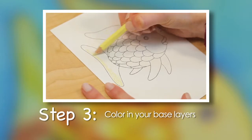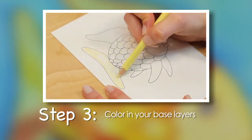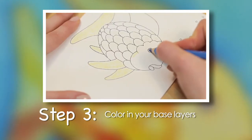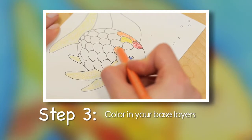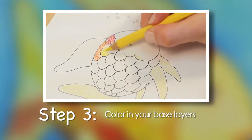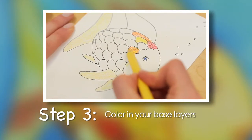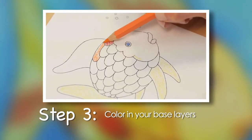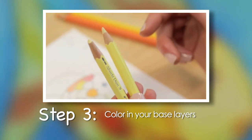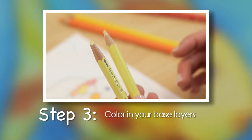Step 3. Color in your base layers. A cream pencil is used for the face, fins, and tail of the fish. Blue for the eye. A red, orange, and yellow pencil for the scales. To get a lighter orange color on some of the scales, simply put a second layer of yellow over the orange scales. Use medium pressure and keep your pencil strokes together to cover the white paper and create an even tone of color. Remember to keep your pencil sharpened because the wood of an unsharpened pencil can scratch your paper.